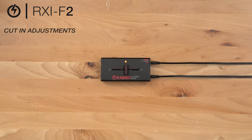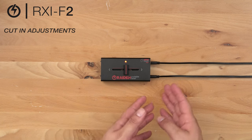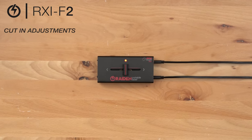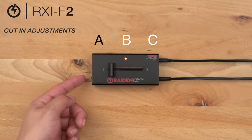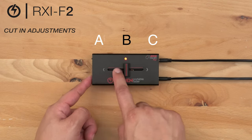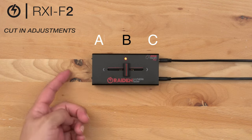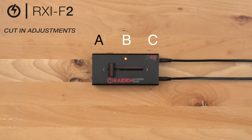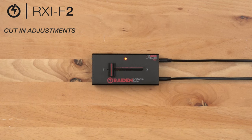Here on the RXi-F2 we can get very precise and adjust our cut in for each side of the fader. In order to increase the lag of the left side of our fader we're going to start at position point A, hold our calibrate button down, and end at B. Release the calibrate button to save, and you will decrease the lag of the left side of the fader.